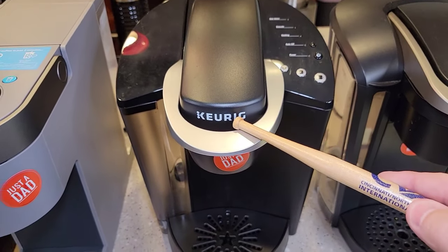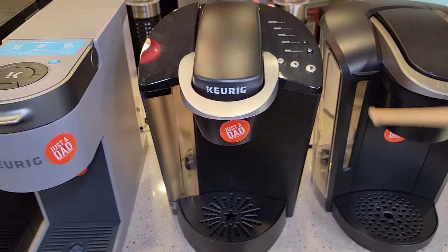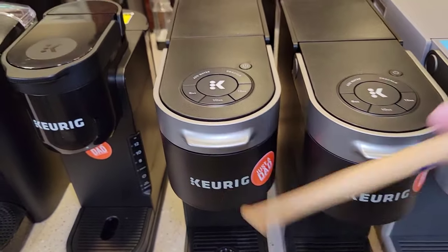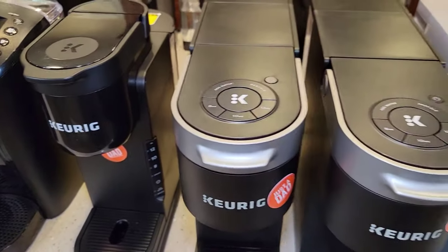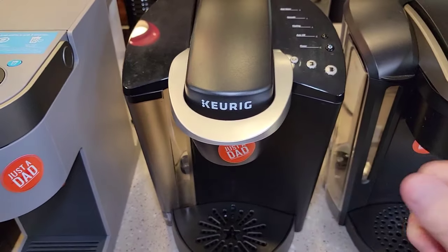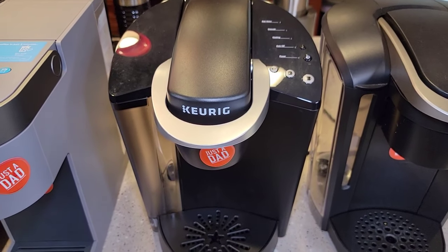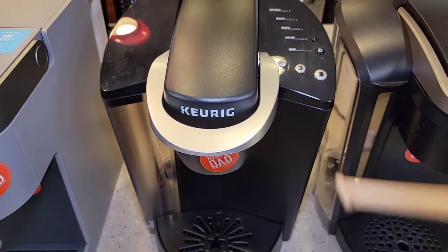Let's get into an oldie but goodie — this is the K-Classic, model number K-50. Price-wise: the K-Mini Plus is $120, the K-Slim is around $80, and the new technology models around $100 but often on sale for $80. Prices are kind of all over. I bought this K-Classic used off Amazon as an open box — I think somebody got it, tried it once or twice, didn't like it. I ended up getting it for about $45, though it retails for around $100.